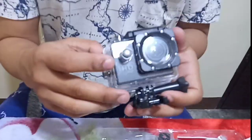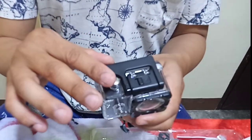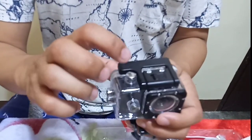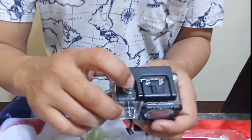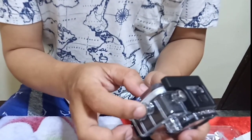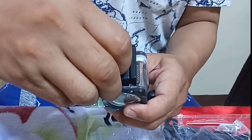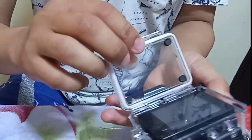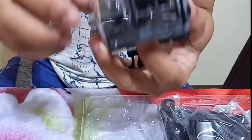I must say I'm pretty impressed with the waterproof case. You can actually tell that it's got its inspiration from the GoPro waterproof case. The power buttons and all the buttons are available to maneuver the settings while inside that case. Now I'm going to pop the camera outside of the waterproof case to view the camera body itself.